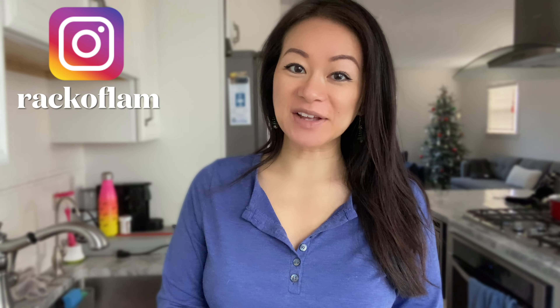Hey guys, welcome back to Rack of Lamb. Maggie here, and in today's video I'll be showing you guys how to make a healthy and appetizing Asian coleslaw. It makes a great side dish but also a full meal just by topping it with your protein of choice.